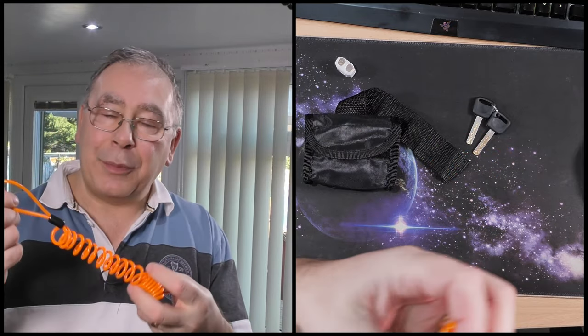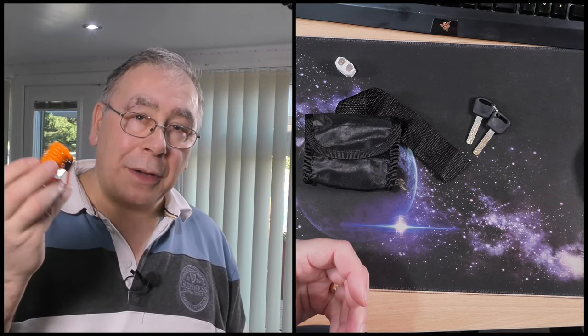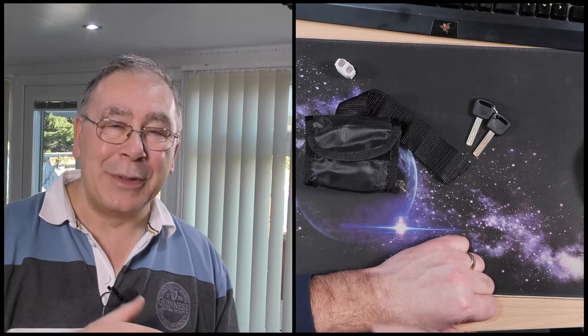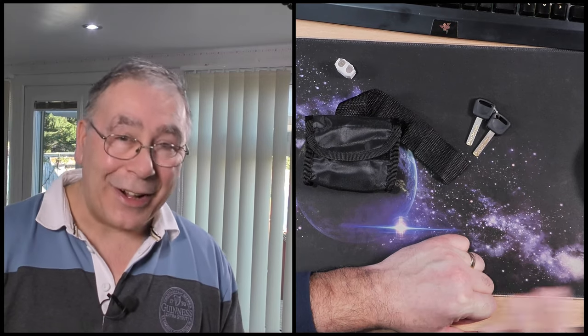It comes with a nice bright orange cable so you can put it on your handlebar to remind you that you've got a disc lock on — don't forget it. I've even seen someone in the past who took that off, rode the bike, and went straight over.